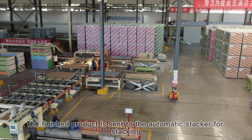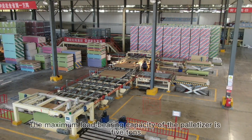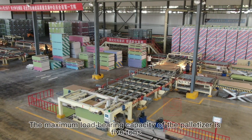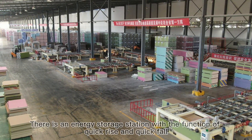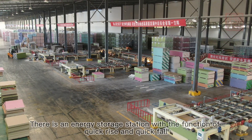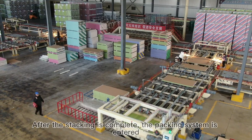The finished product is sent to the automatic stacker for stacking. The maximum load-bearing capacity of the palletizer is 5 tons. There is an energy storage station with the function of quick rise and quick fall. After stacking is complete, the packing system is entered.